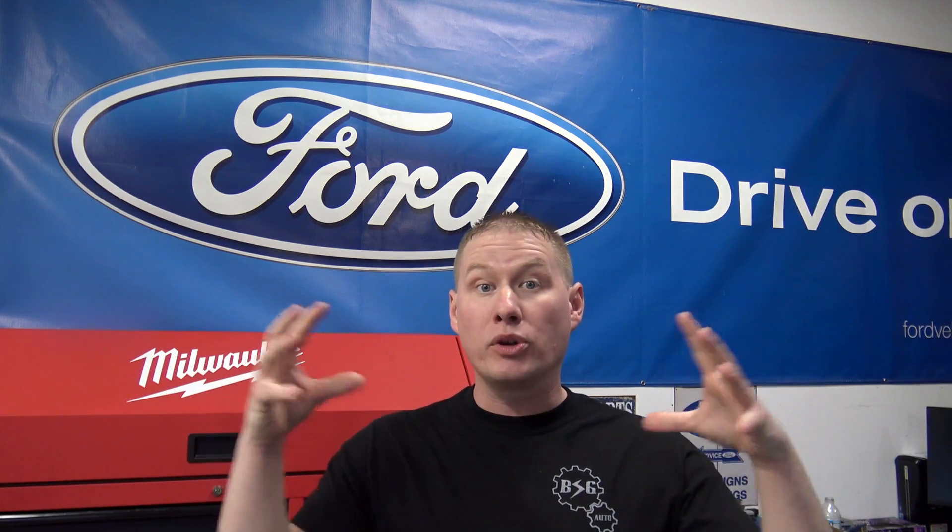Welcome back to the show guys. Today we have something special: a 5.4 liter four-valve dual overhead cam engine that has a couple of different noises going on. We're going to let you listen to each noise, then pull you into the engine and show you exactly what failed and is causing that noise. We're also going to snake you through into the oil pan to show you the one thing that most people overlook when repairing this kind of failure.